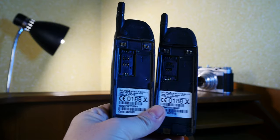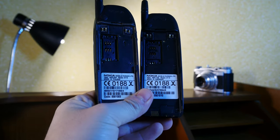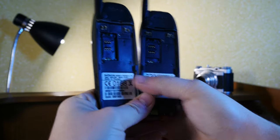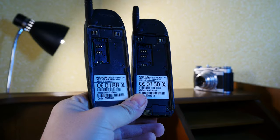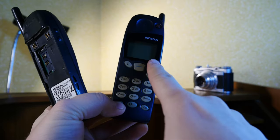So unfortunately this phone cannot be sampled today. But you can check it out and check out its innards. If you want a more in-depth look at what an early Series 20 Nokia phone is really all about, check out my review of the Nokia 5110, which I will link right here.